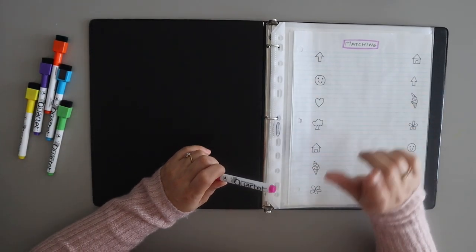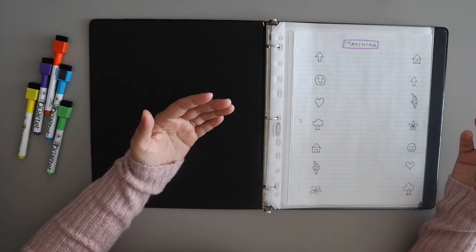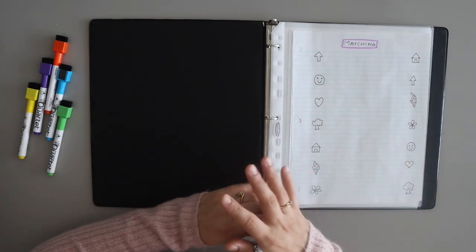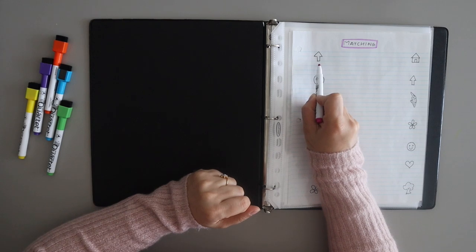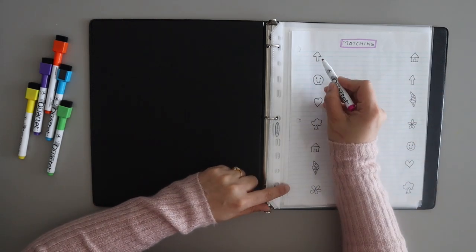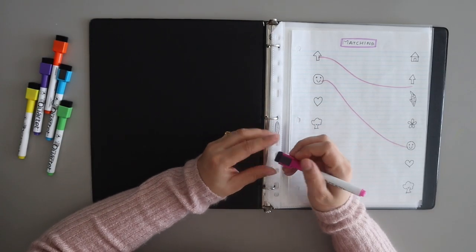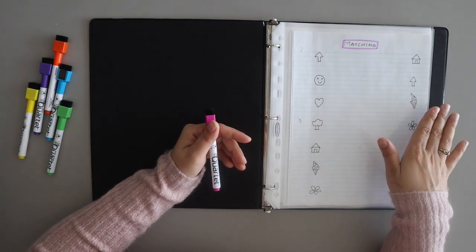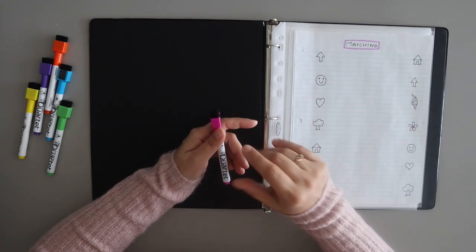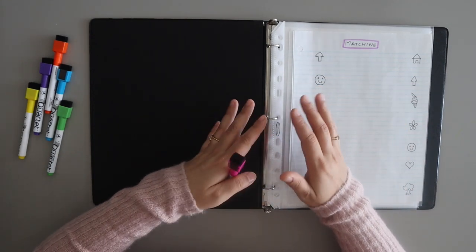This is the first worksheet — it is the matching worksheet. What I have done in this simple worksheet is I have made some random drawings on the left side and on the right side. What the child has to do is match them. Like this arrow — the child will see where the arrow is and match them. This smiley face will also be matched. You can use the page protector to do the same sheets and easily erase them to use them next time. But here, one important thing: don't give the same sheets to the child daily. Rotate the sheets so that the child stays interested.